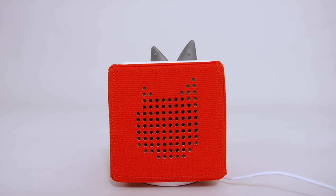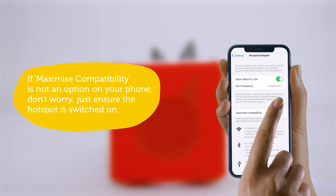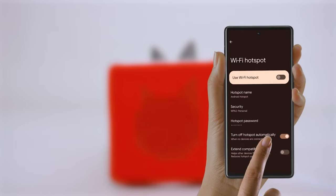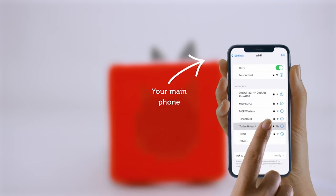Now that you have your second mobile phone, please check that the personal hotspot is switched on. If you're using an iPhone, you can do it like this — please ensure that the Maximize Compatibility toggle is on. If you're using an Android, you can do it like this. Now that you've turned your mobile hotspot on, please check on your original device that the hotspot Wi-Fi is visible on the Wi-Fi list, but do not connect to it right now.